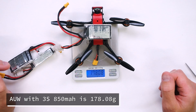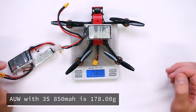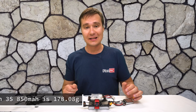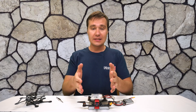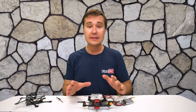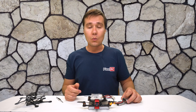The 850 mAh will bring it up to 180 grams. So you see it's a lot less than the limit of 250 grams, and with this setup this machine will just rip like crazy. At the same time, it will fly for quite a long time.